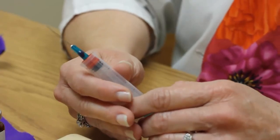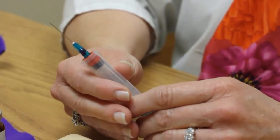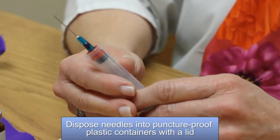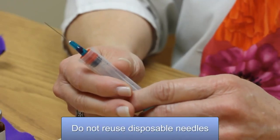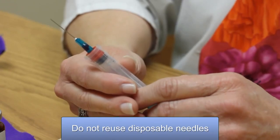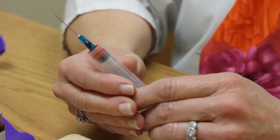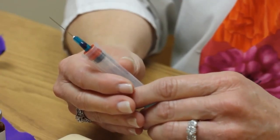After you complete the injection, you need to make sure you properly dispose of the needle. You can use many household items such as a milk carton with a lid, a liquid detergent bottle with a lid, or a coffee can with a lid — as long as they have lids and are secure so people can't reach in or puncture through the container. My name is Cindy Anderson and I'm a nurse at Amarillo Diagnostic Clinic.